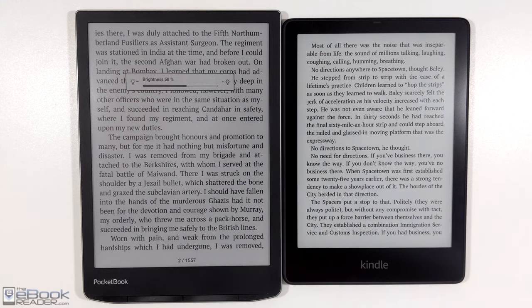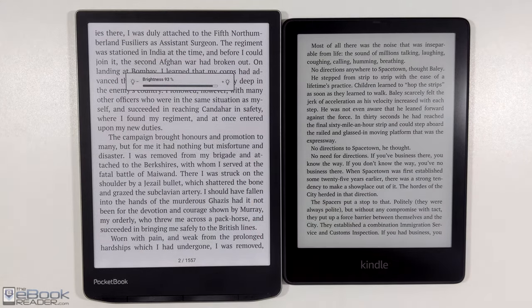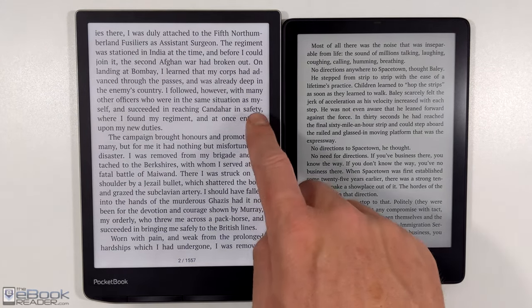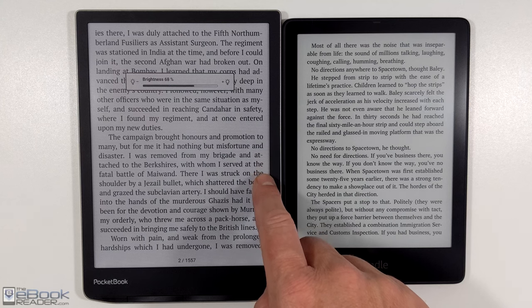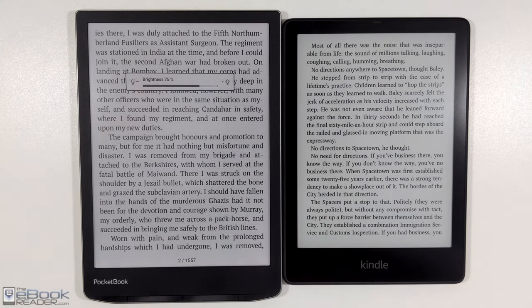Obviously the battery life is going to take a bit of a hit if you're having the front light cranked up more just to get the background lighter in appearance and not so dark-looking. Some people don't mind having their front lights cranked up. Some people don't mind having a little bit less contrast with the front light off or the darker screen on the color ink, and some people would just rather have the color.